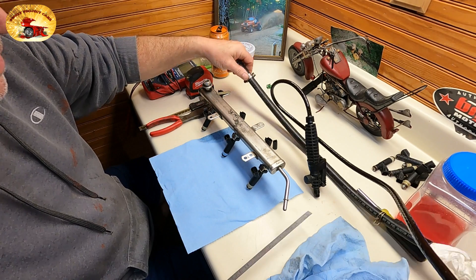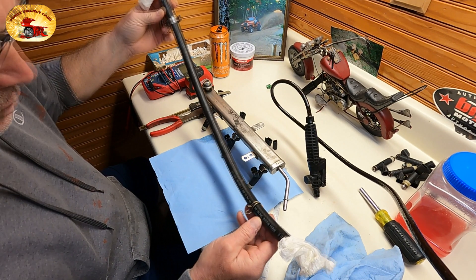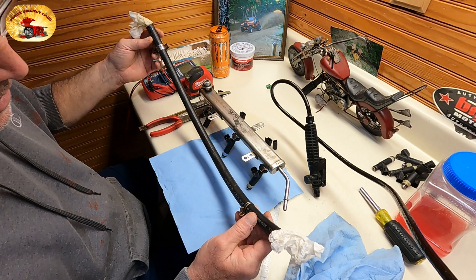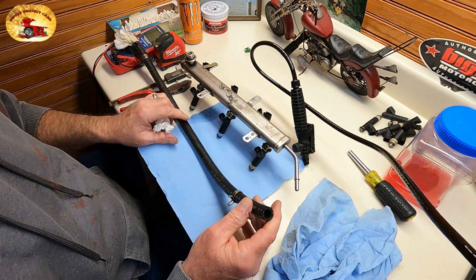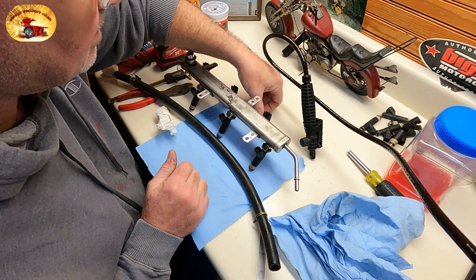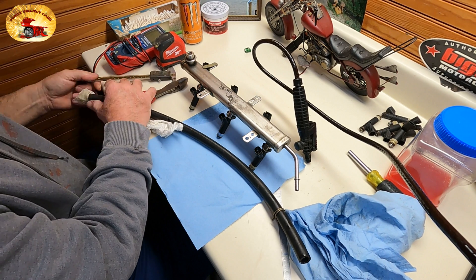Let's talk about the injector rail connection. This is the pipe we're using right here — a piece of PVC tubing. It says 'half inch, fuel vapor, not for fuel,' but it works just fine for the little bit you're doing with it. The problem is this is way bigger than the injector rail tube, so you need a piece to fill that in. Grab a piece of paper and a pencil and write this down.